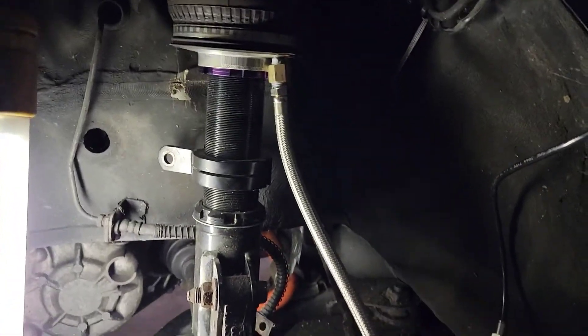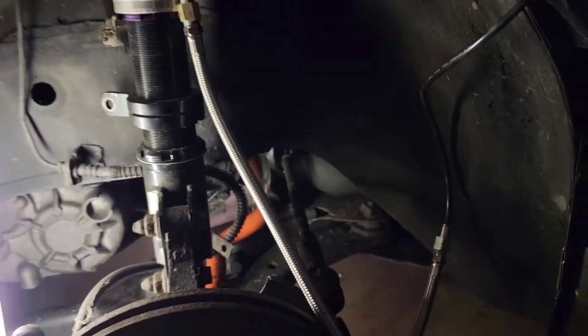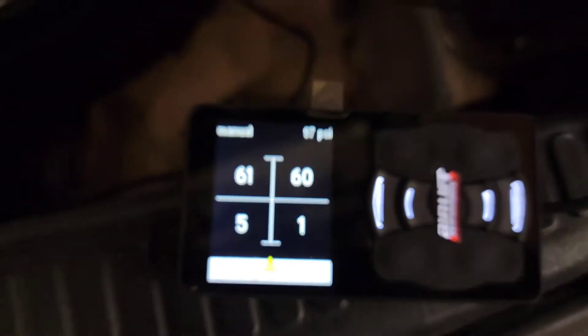I'm going to test it out — not start the car, but at least put air in it and see if there's any leaks. I got it at 60-61 PSI. We're going to grab some soapy water and see if she holds. Sounds like she holds. I'm happy. Very happy.